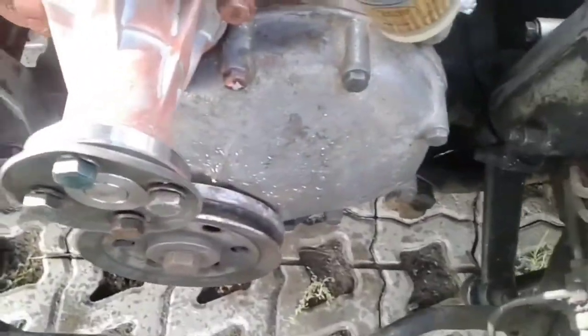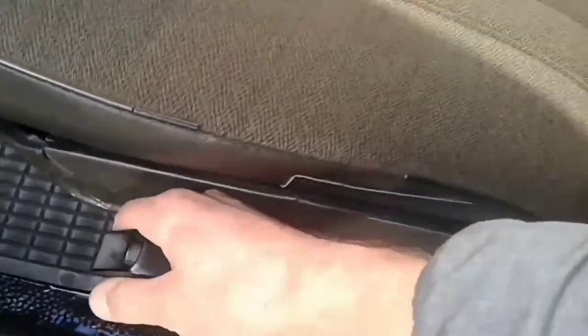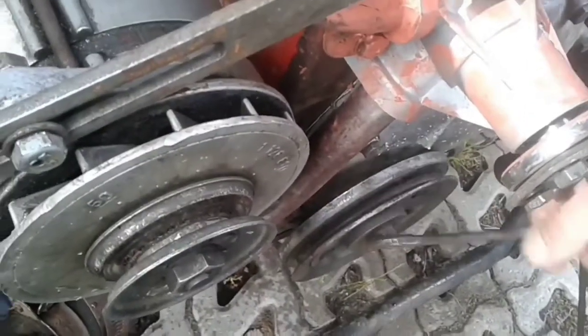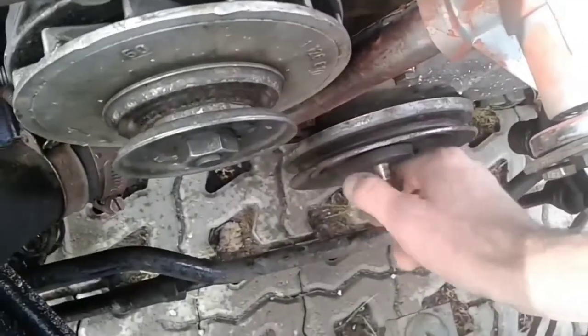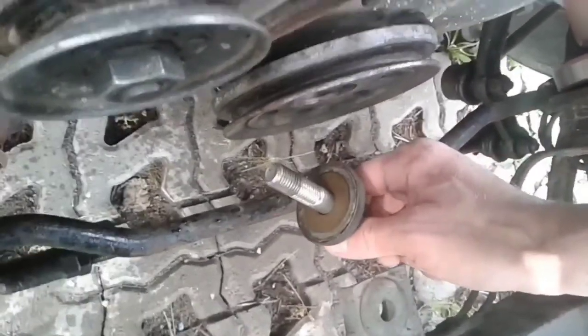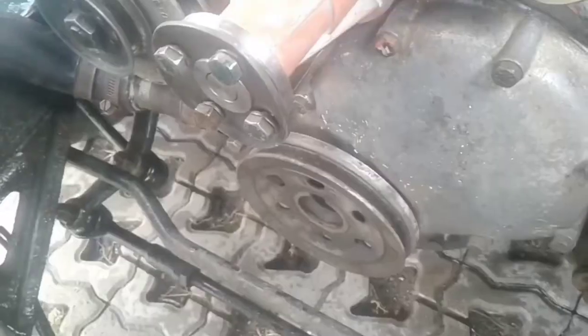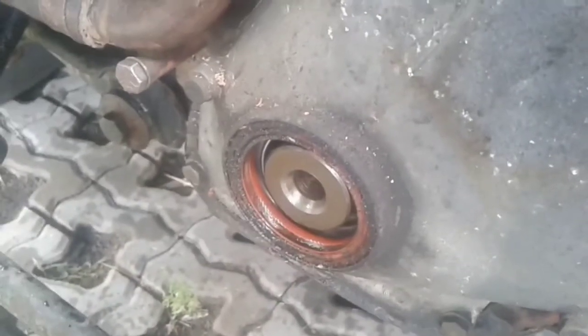Now I need to unscrew that big crankshaft bolt. This is the way I do it, but this doesn't necessarily mean this is the right way or the only way. Make sure that the engine is at top dead center. This is very important for removing and installing gears.